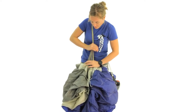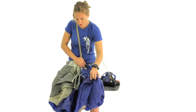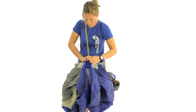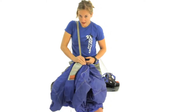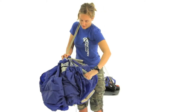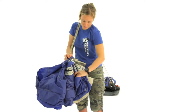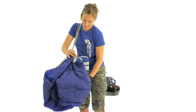Grab a hold of the lines. I like to use my foot to grab the tail, pull it up around the top of the lines, hold onto everything, and then we're ready to lay it down. I double check right here to make sure that the slider's nice and straight. Grab the whole nose and just kind of smooth it down so everything's nice and even.